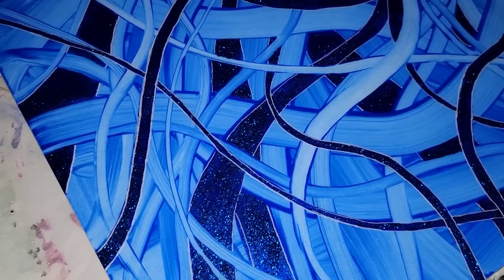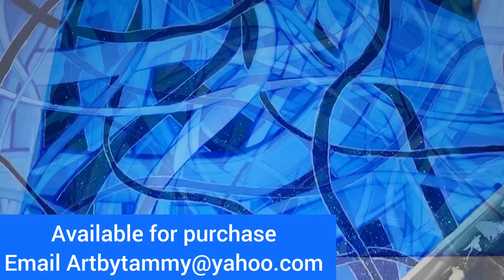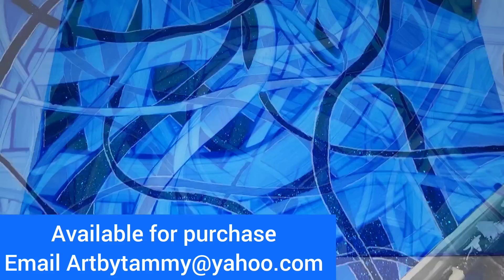Once this dries for a few days, I will go ahead and stick it in a frame — most likely a white frame — and it will be available for purchase. It's a 16x20 and it is gorgeous.